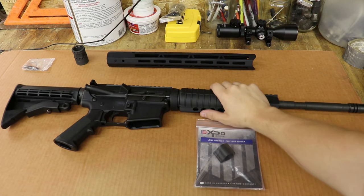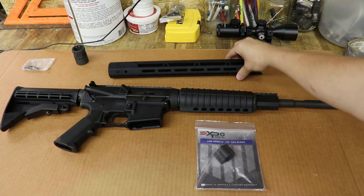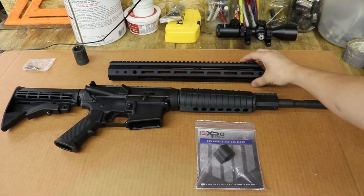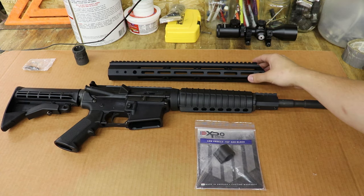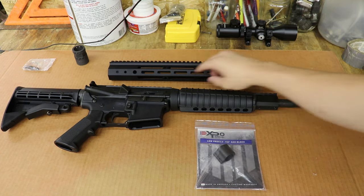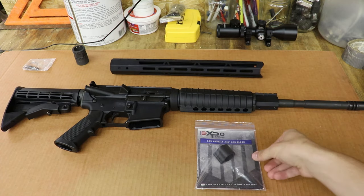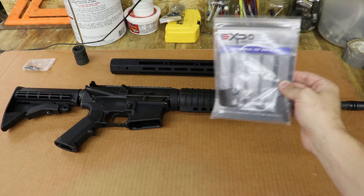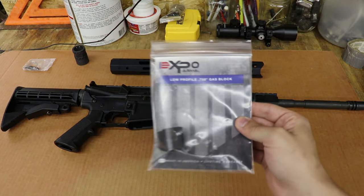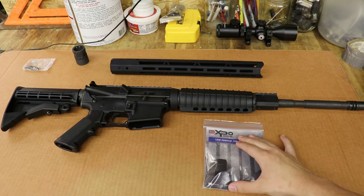So we are going to be switching the handguard on this Anderson AR-15 chambered in 5.56. I've got a Bear Creek Arsenal free float M-lock handguard that I picked up online for about $50 — I feel like it was a really good deal. It's got QD mounts in the front and M-lock pieces along the side and the bottom. I also picked up a gas block from Primary Arms for about $15 on one of their sales.